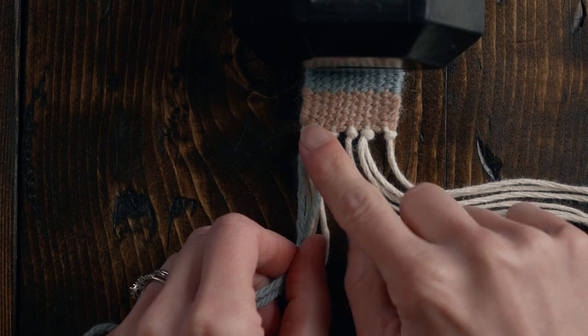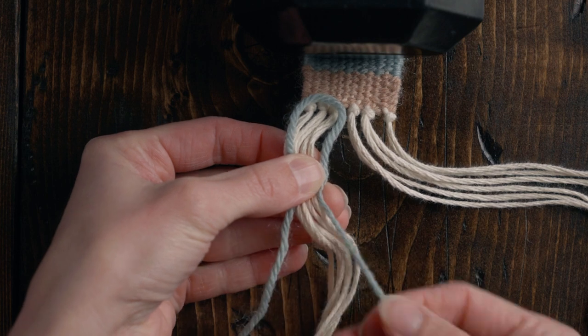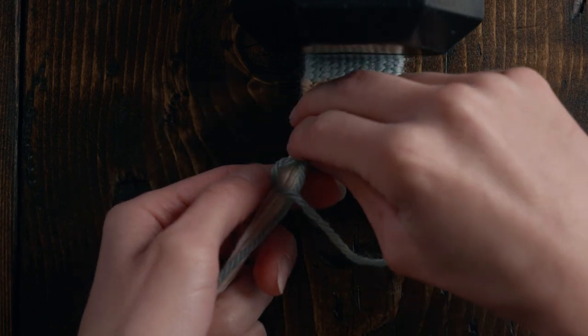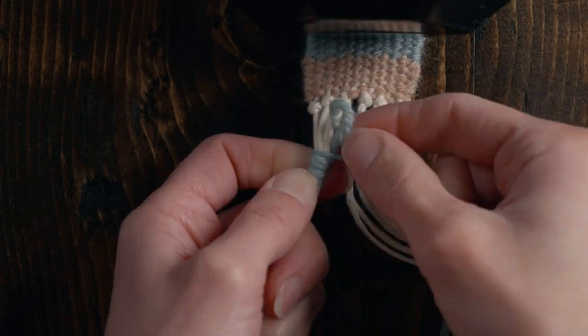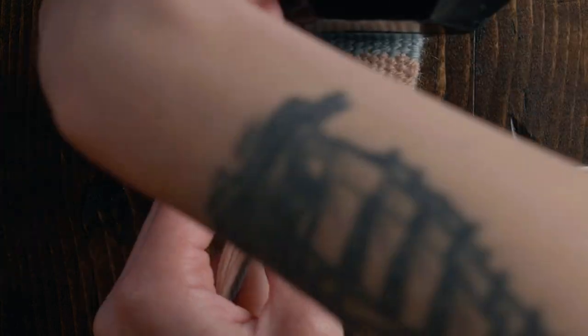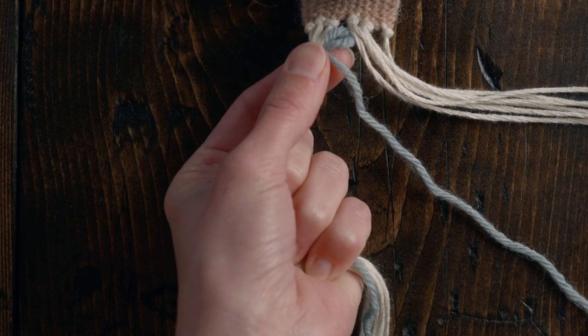Leave one tail out at the bottom — a short one — and then take the longer length of yarn and start wrapping it around the warp strings as well as the loop we created. You don't want to leave too much of a loop, so adjust it as you go. I'm using my left hand to hold everything in place while I wrap with my right hand.